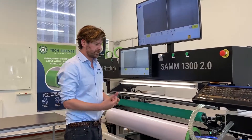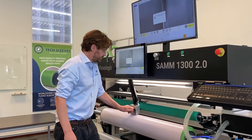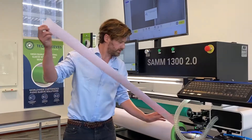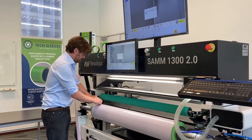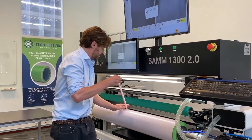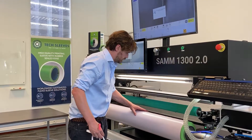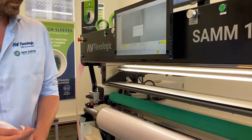I press the knife button which brings my sleeve back to the right position and I can cut through the two layers of tape — actually very simple. This is the piece which I can maybe reuse later, and the overlapping part I take out. There we go. That provides a perfect seam butt-to-butt joint.